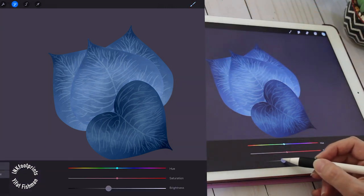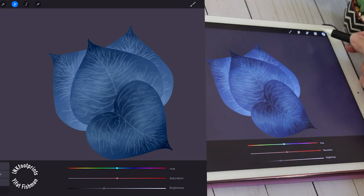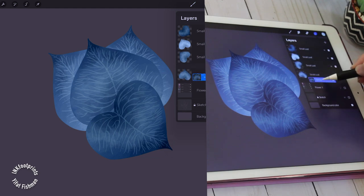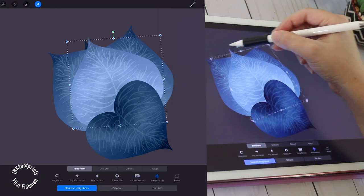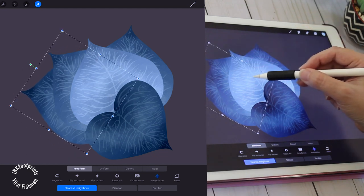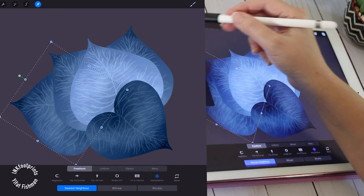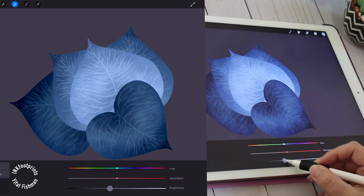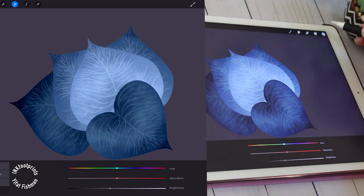I want my darkest leaf to appear at the bottom of this small plant that I'm creating, so I continue to duplicate and edit new leaves in the same way as before. At the end I will have three distinctive types of shading: light, intermediate, and dark — but the top leaf is darker because I would like for it to stand out, and that's an artistic choice.